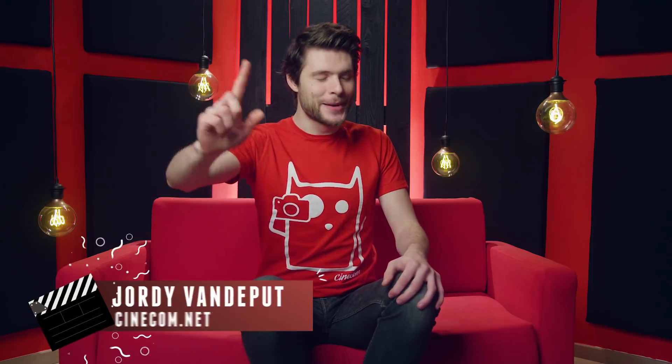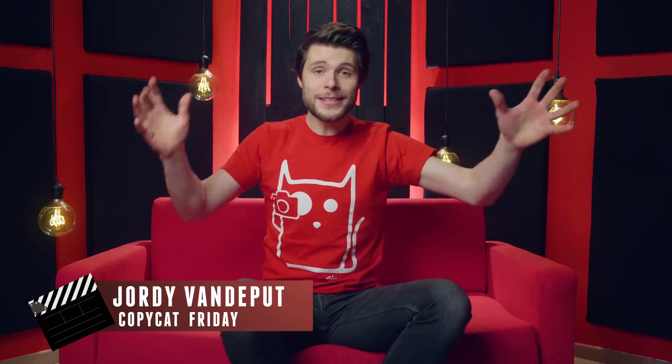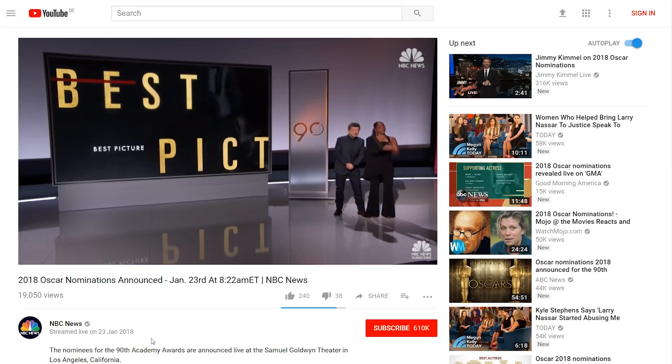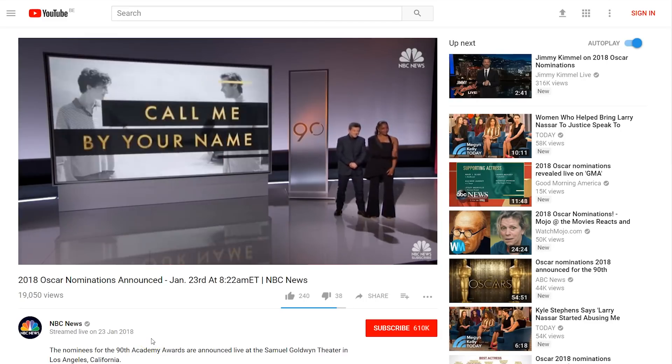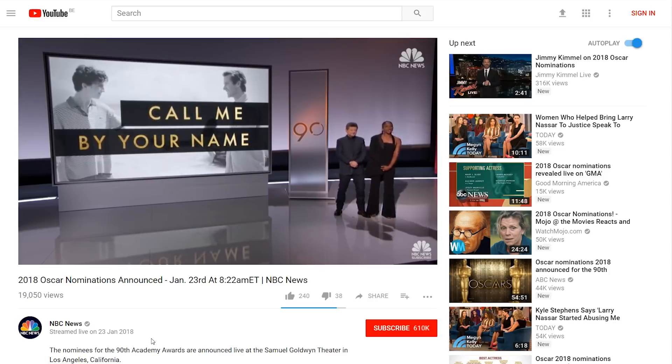It's Jordy here for cinecom.net and welcome to Copycat Friday! This is the famous weekly series where we recreate an effect or film technique. This week the Oscar nominations of 2018 have got our attention. We have taken three films from the best picture list plus one extra that we believe should have been on the list, and we're going to recreate a scene in terms of costume and lighting and then match the color grading of these shots to the original films.